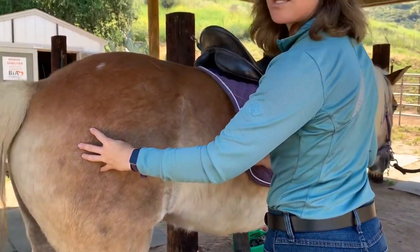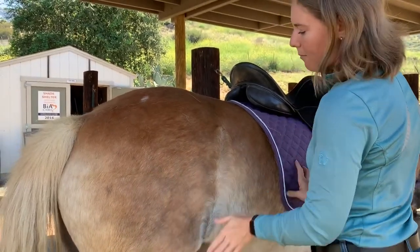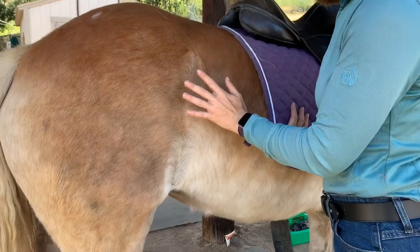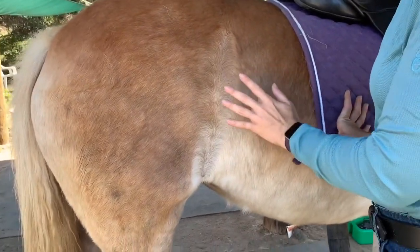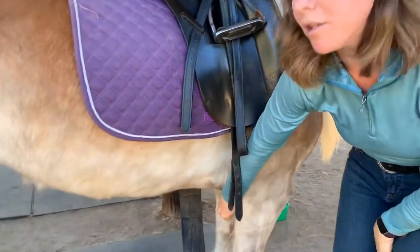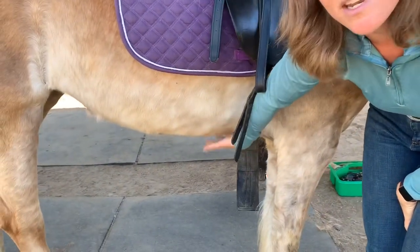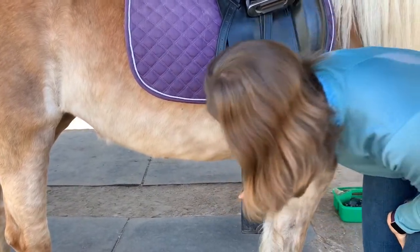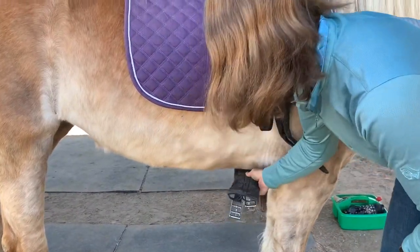Use your hands gently to ask her to move over. Be mindful of her flank area — we never want to press or poke the flank because that's a very sensitive area of the horse. Now that she's in a better position, reach under again just like with the bareback pad, brush the area to make sure it's nice and clean, and let her know the girth is going to be coming.